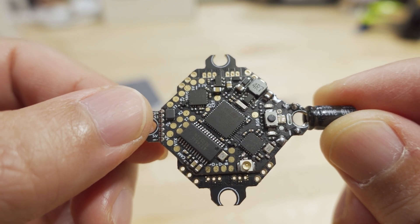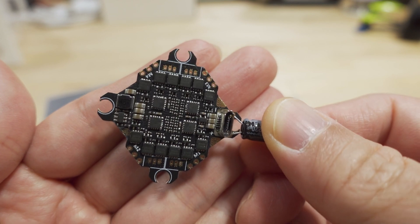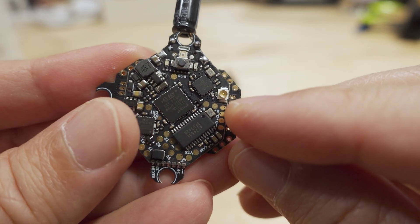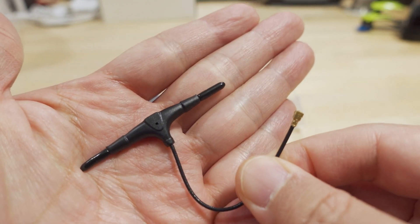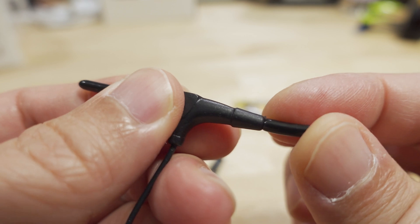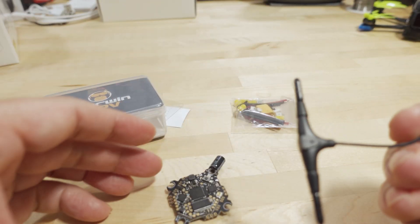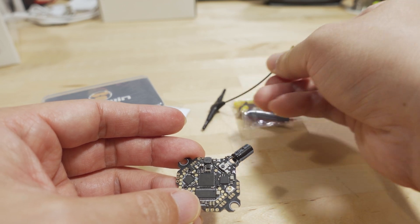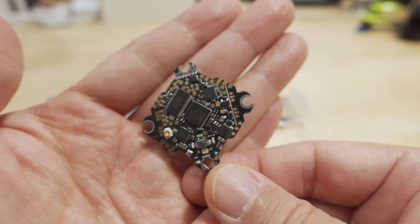You can see the board is a two-layer design — the bottom layer is where all the ESC stuff is, and the top layer is where all the FC stuff is. There's a micro FL connector for the receiver antenna. The antenna included is kind of funny — it's quite large and heavy. It'll be well protected where you'd mount it, but I think it's overkill for something this size. I'll probably use a HappyModel antenna instead.